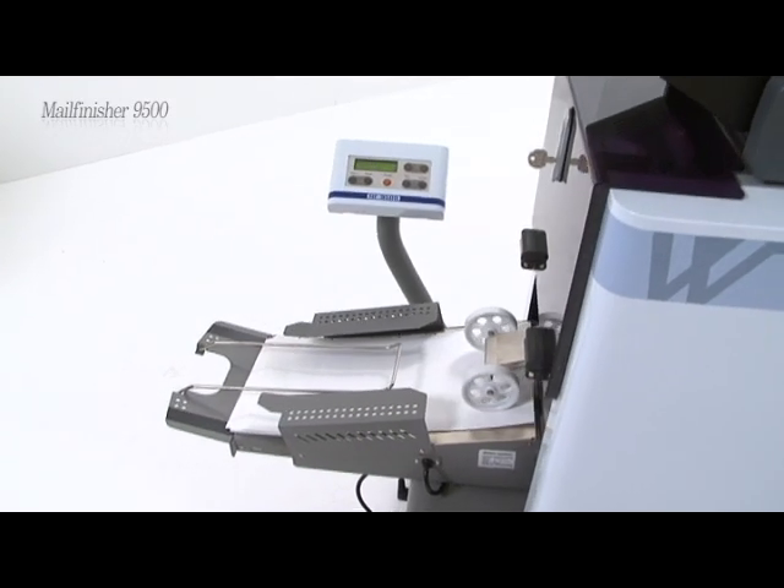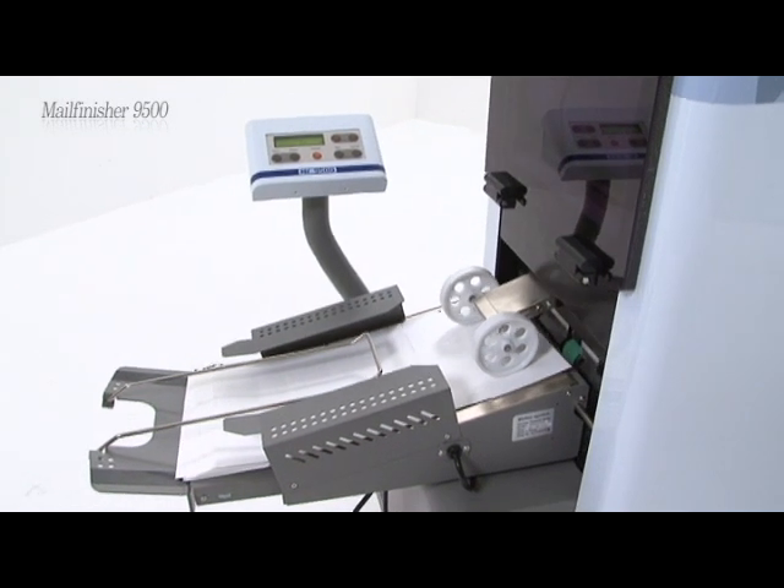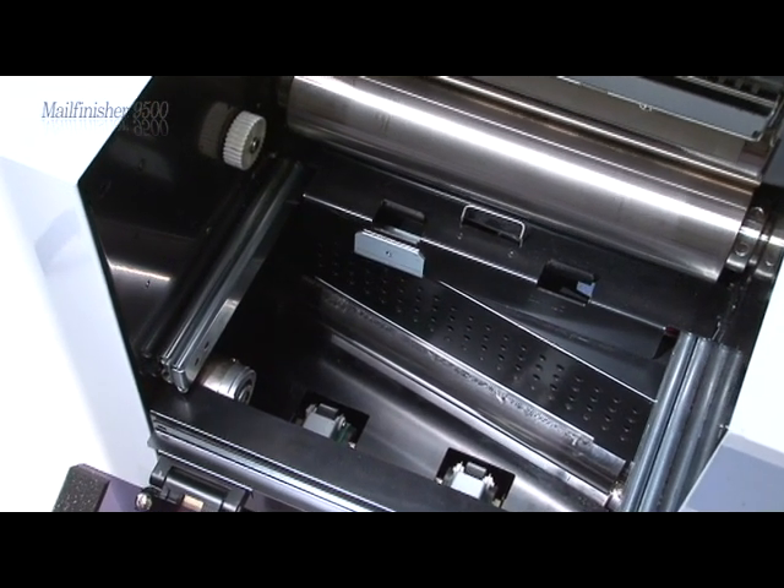The MaleFinisher 9500 utilizes a double pressure sealing system which reduces the likelihood of toner settlement during the printing process and guarantees perfect sealing quality.